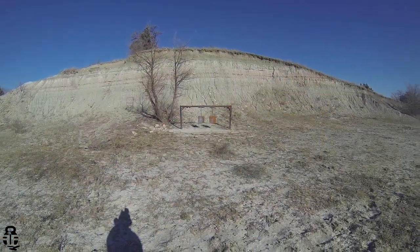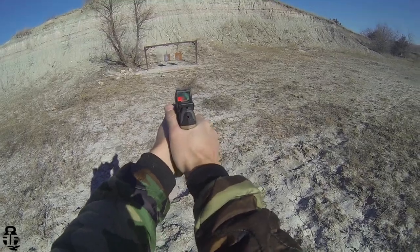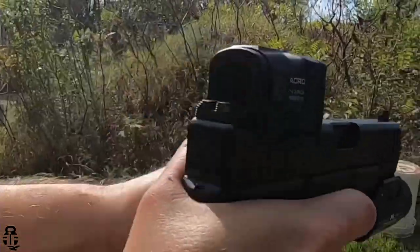What is your favorite red dot? Sound off in the comments below. Do you prefer open emitters like the RMR or closed emitters like the Acro? I'm starting to become more of a fan of closed emitters. We're going to be doing comparison videos — I already have a Holosun 509T, and now the Acro. I'm also going to look at the Steiner and Swamp Fox closed emitters, covering the big hitters: Swamp Fox, Holosun, Aimpoint, and Steiner.